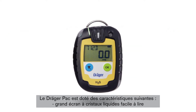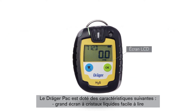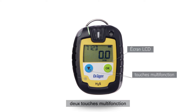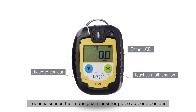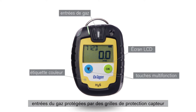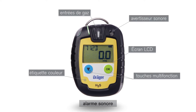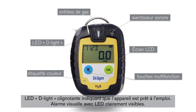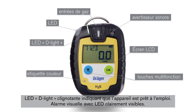The Draeger Pack has the following features: a large, easy-to-read LCD display, non-verbal operation, two multifunctional buttons, a coloured inlay or keypad for easy recognition of the gas to be measured, gas inlets protected by sensor grids, an alarm horn, an intermittent flashing D-Light shows the device is ready for use, and an alarm sets off clearly visible LEDs.